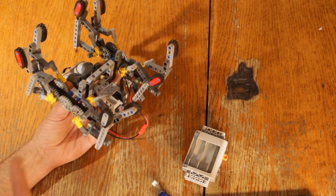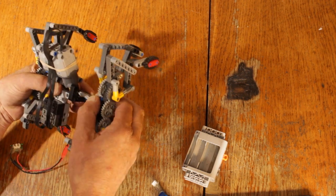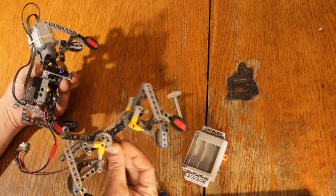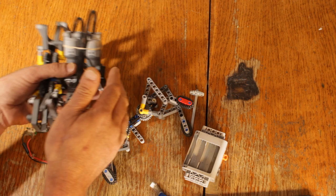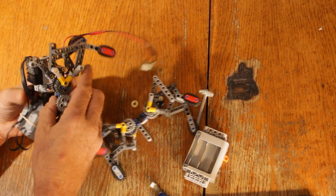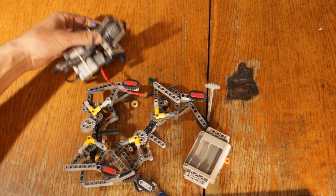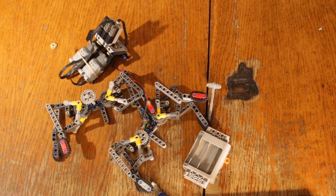So when we get started here, these legs come in basically like a little module here. We're going to build one module and then you got to copy that to build the other side, and then the second part of the instructions we'll put the motor together and attach it to the leg modules. All right, let's get started.